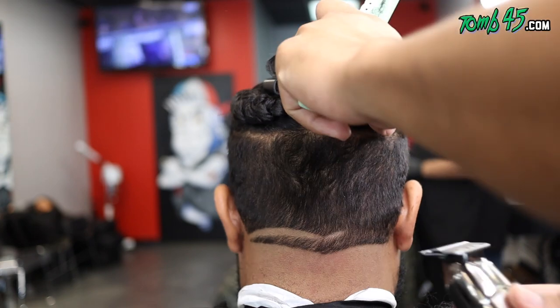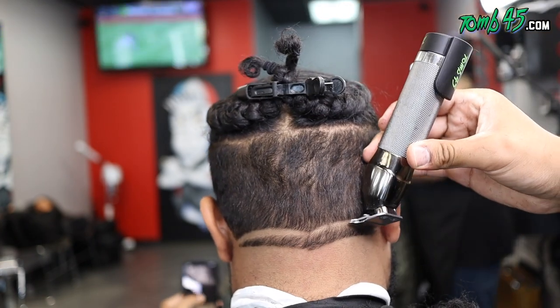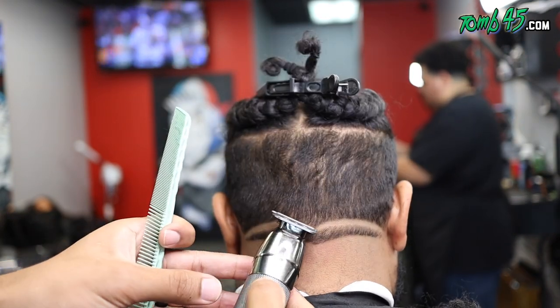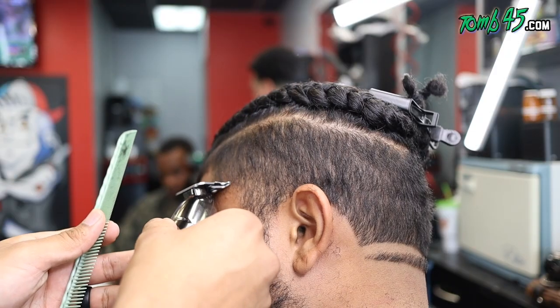Once you've got your trimmer set, I don't care what blade you got on there — do not mess with it. I make sure I touch up all the sides of the design.